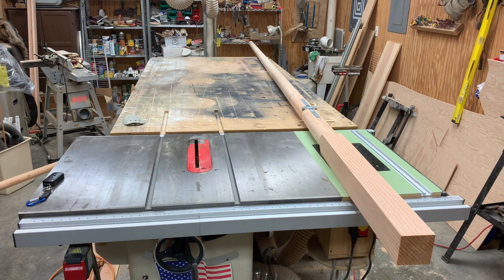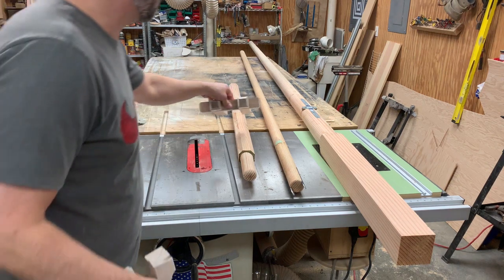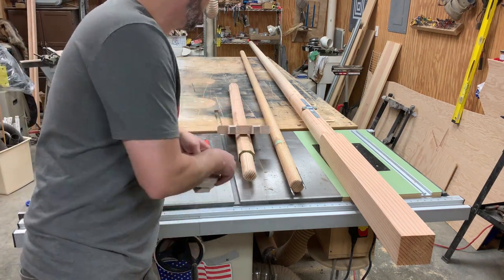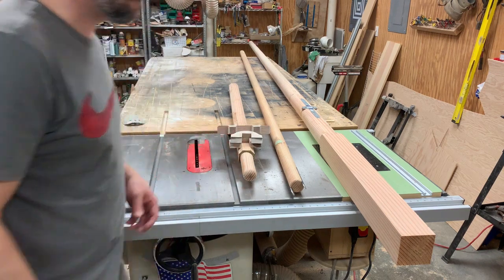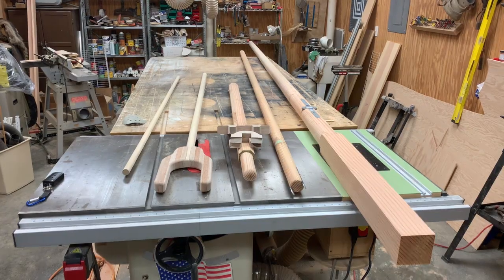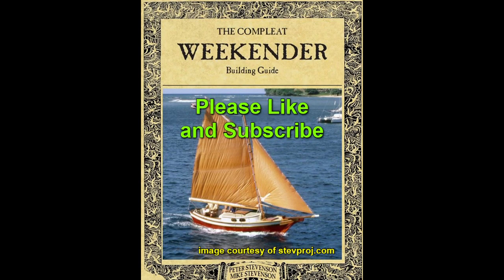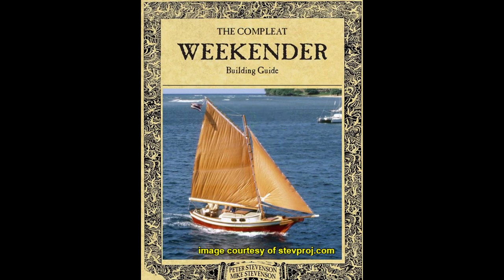So after all that cutting and shaping, we ended up with the mast, the boom, the bowsprit, along with the bits and the little chocks, the gaff, and finally the jib club foot which is just a one inch round dowel that I bought off the shelf. Now before final install, these pieces will have to be either varnished or painted, but I will leave that for another video. Please join me next time as we continue with the Stevenson Weekender Sailboat build.